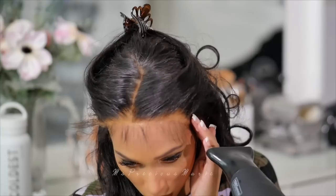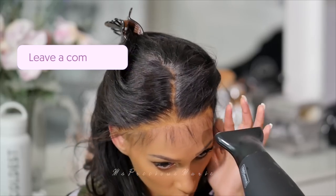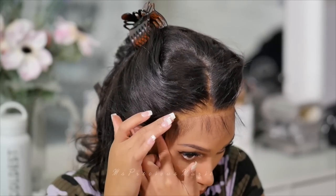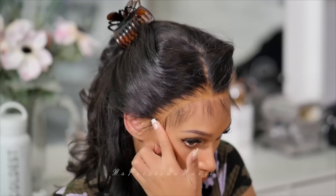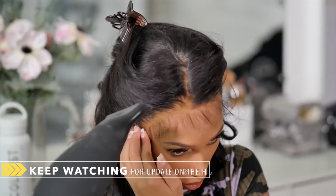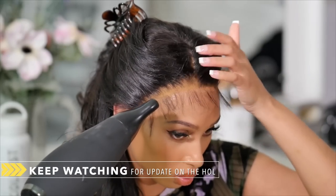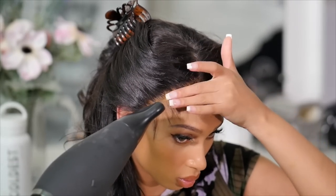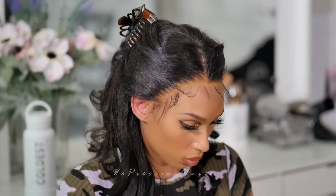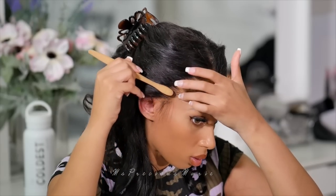Judging by what you are looking at right now and what you've seen at the beginning, drop me a comment and tell me what you think of the Gorilla Snot gel. Do you feel like it's too yellow? Do you feel like it looks good? Do you feel like it could work on every skin tone? Drop me a comment. I'm also going to use the Gorilla Snot to lay down the baby hairs, and I love it for baby hairs because it dries fast and it's not too wet.